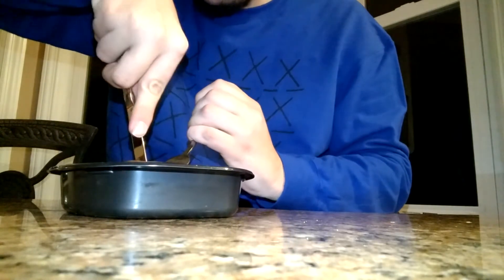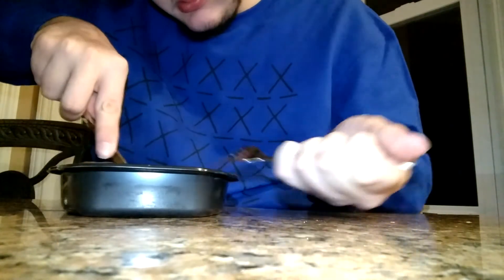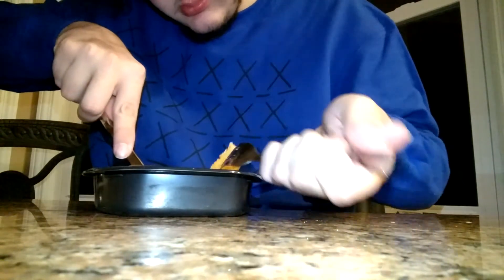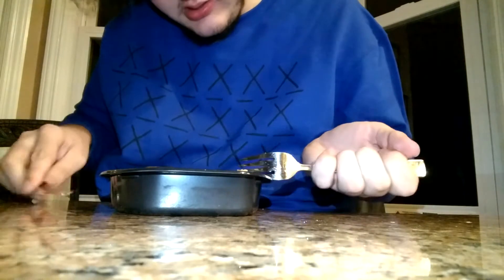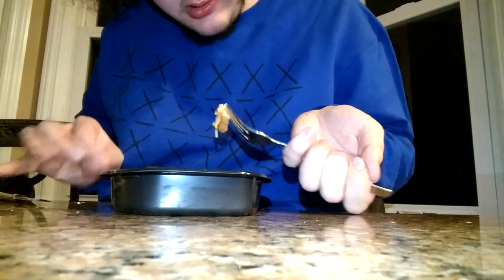This is not pleasant. Now keep in mind, I cooked this for the full amount of time that was recommended, and yeah, that looks cooked.